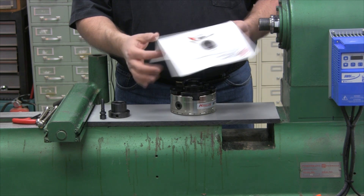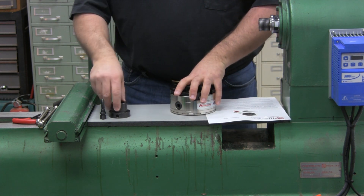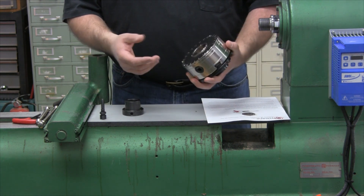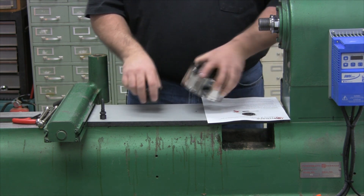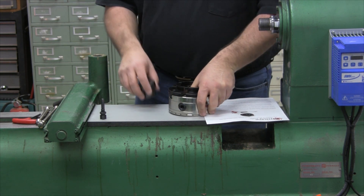Again, depending on how you purchase it, you may need to install the insert into the chuck. We'll talk more about that later, and let's go to a chuck where the insert has already been installed.